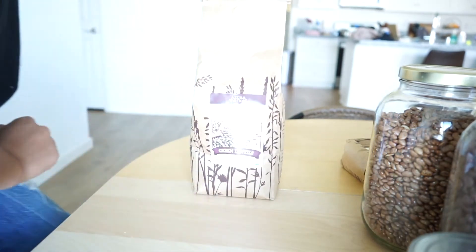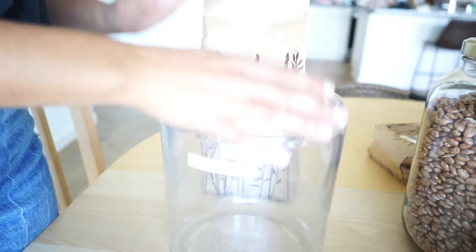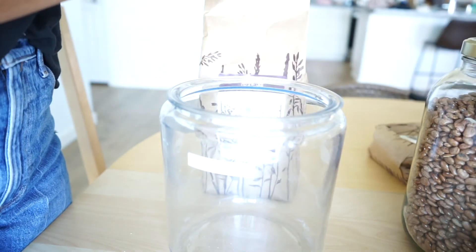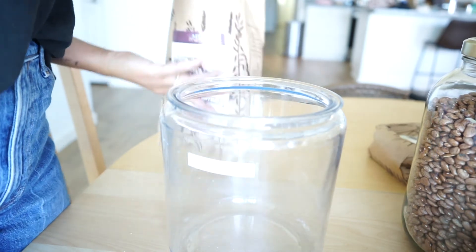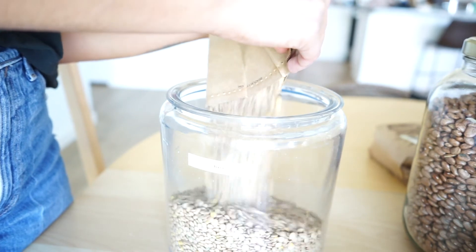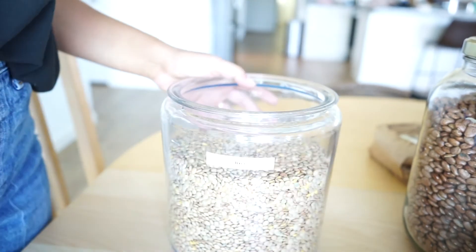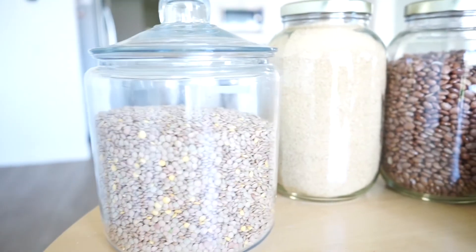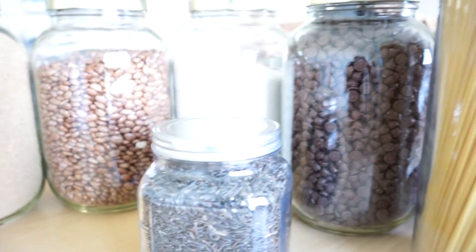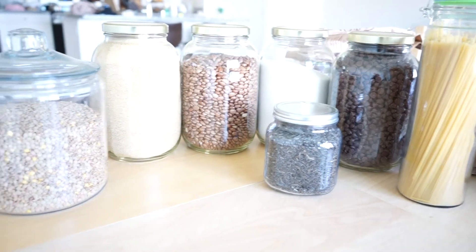Green lentils. This was supposed to be a jar for rice, but I actually did not order any, so I am all out. So why not just use it for green lentils instead, and I'll get more jars in my next order. Here's everything — I love it. It's so pretty. It just looks so much better in the glass.